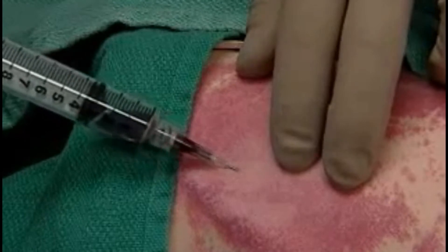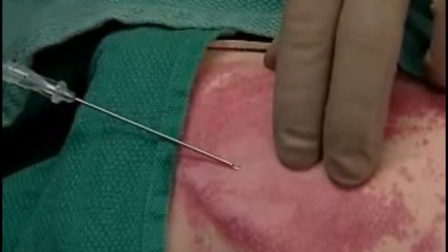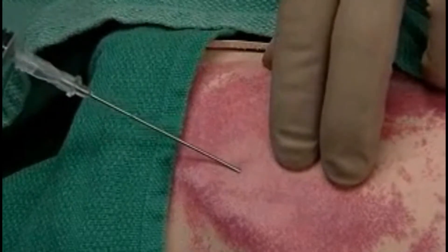You'll withdraw the needle, mentally noting the location and the angle of entry, and re-enter with the Seldinger needle.